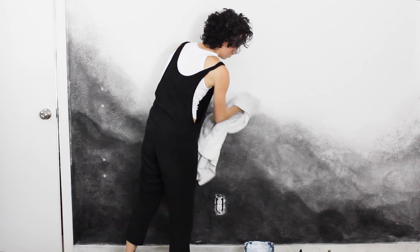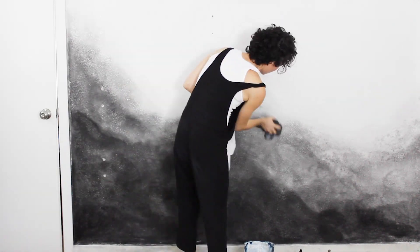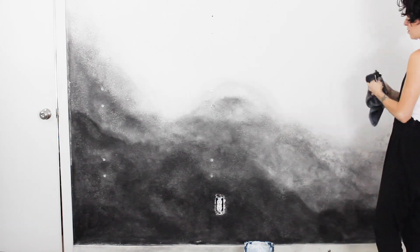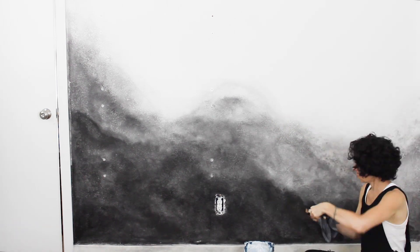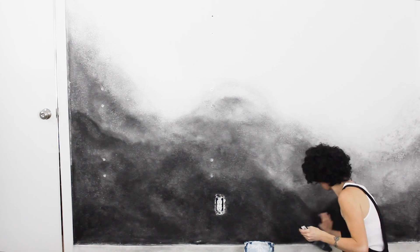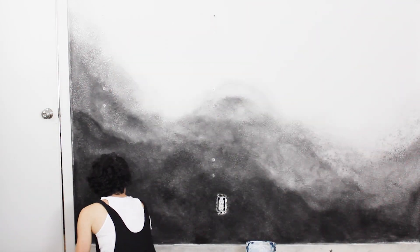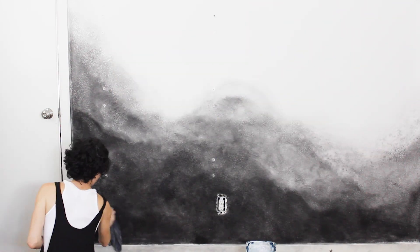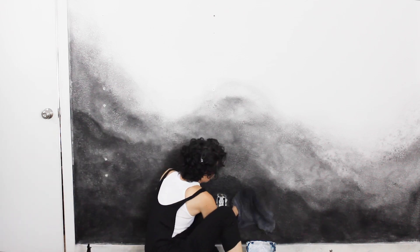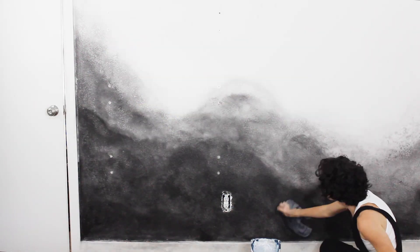With these kinds of projects, I really do feel like not getting too attached to your original vision is the best way — and that might actually be the case with almost everything creative. Once I kind of saw this as almost like mist on the mountains, I just leaned into that and didn't force it to be a super clean gradient, and just played up the mist.